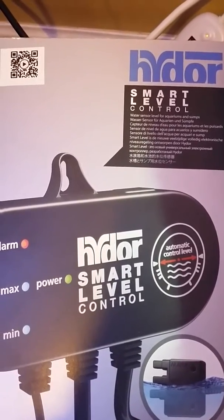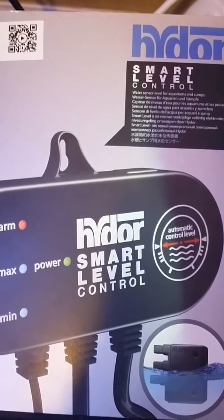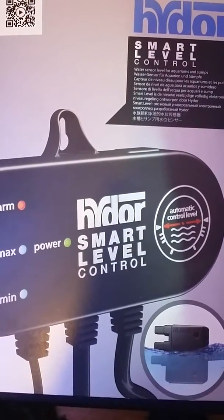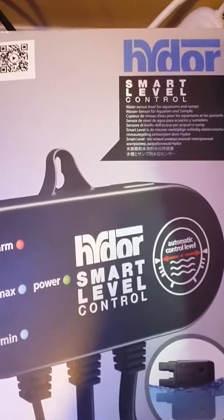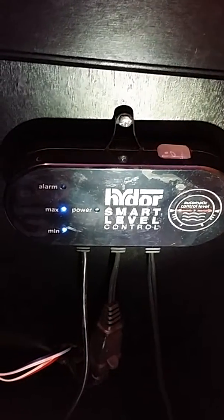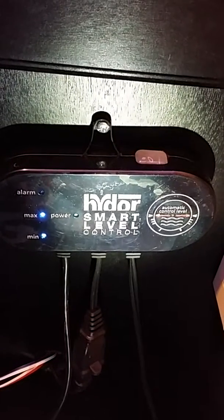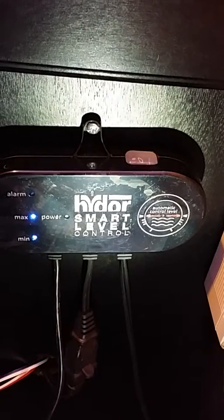I'm using a Hydor smart level controller — you can see a picture of the box and the sensor in the bottom right corner. There are three points on the controller: the bottom two set the differential for your water level, and the top one is an alarm. The unit is mounted to the side of my aquarium cabinet and has three cables underneath it. The center cable connects to your pump, which pumps water into the sump from your bucket. The left cable is the sensor wire that goes into the sump at the desired water level, and the right cable goes into the power outlet — it's 110 volt.